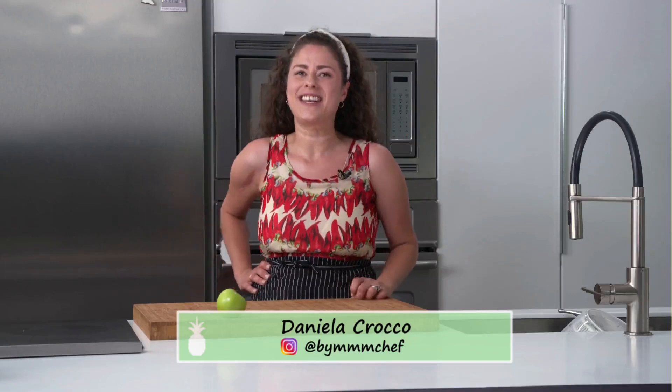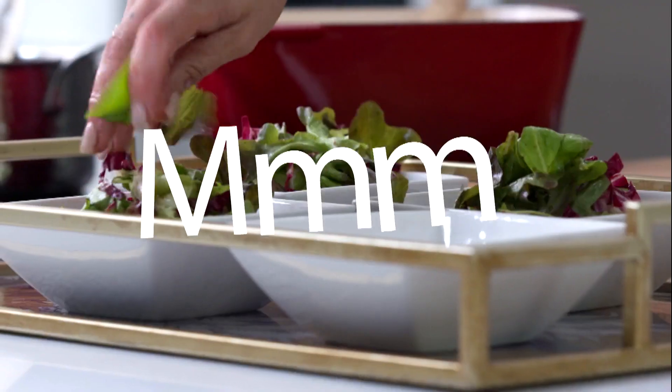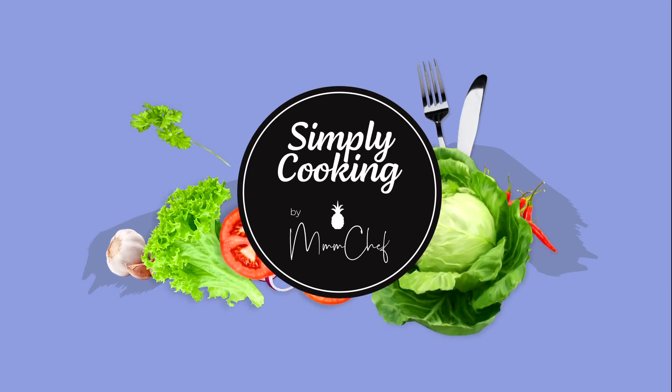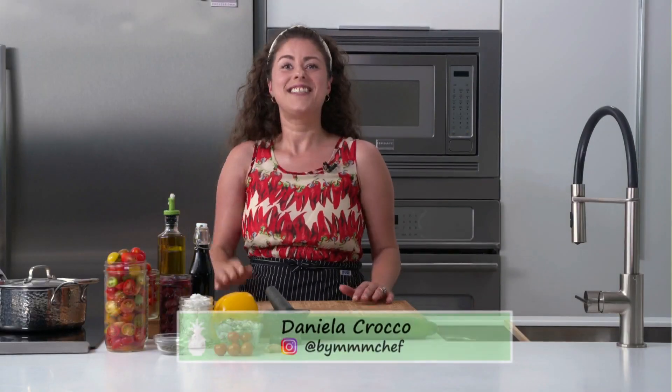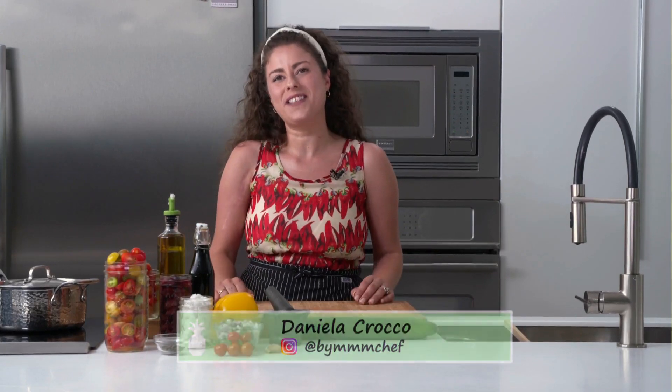Do you often get tired of the same old green and soggy salads? I'm going to show you some hearty and delicious non-traditional salads that will last in your fridge all week. As an in-home personal chef in a different house every day, I'm always making lots of salads.